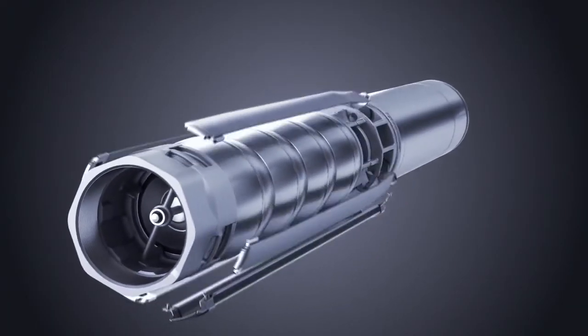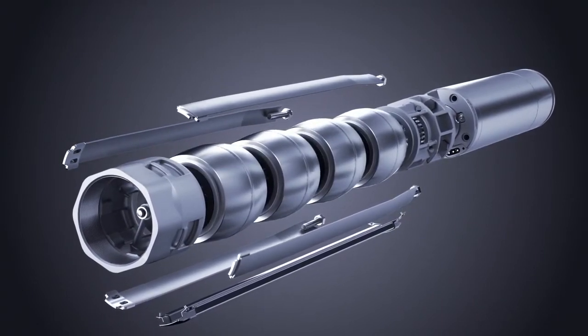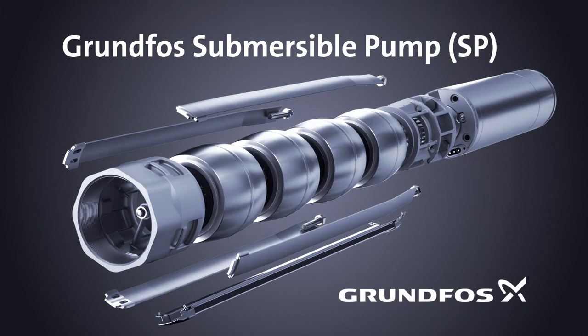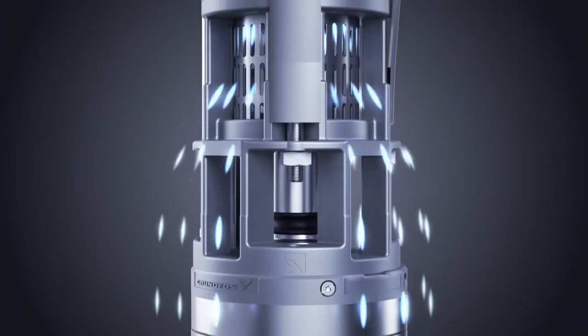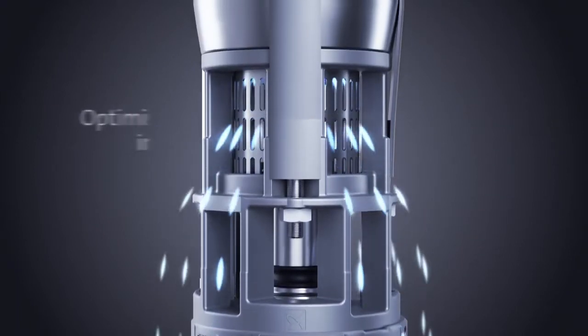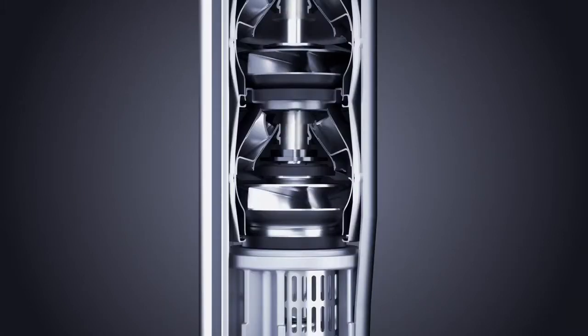The Grundfos SP is the original and reliable all stainless steel submersible borehole pump for water supply, irrigation, or groundwater lowering. Keeping energy efficiency high and pump operation reliable means meeting the challenges of high pressure and temperature, as well as limited space in the borehole.